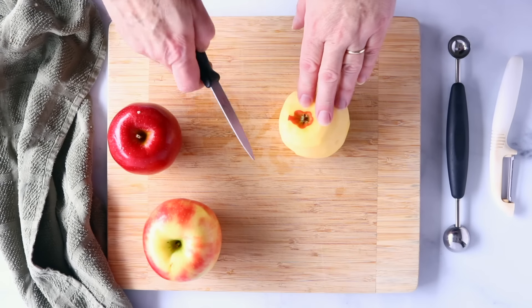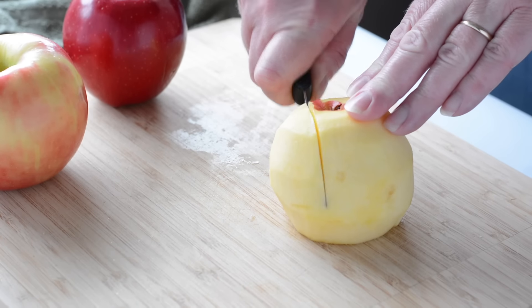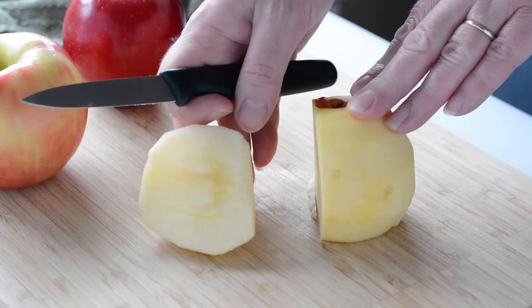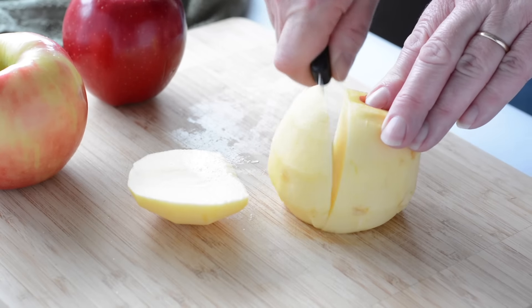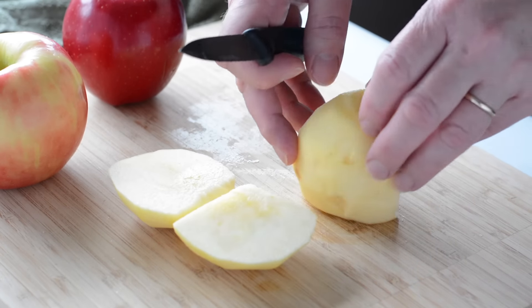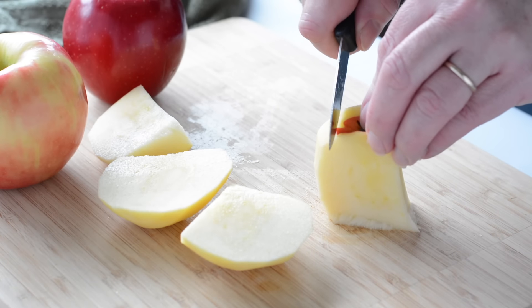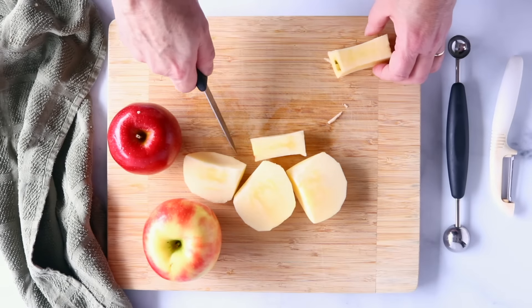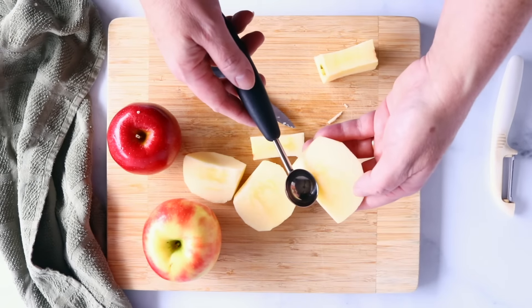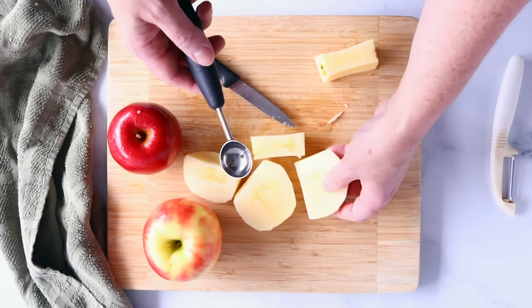So we have our apple, it's all peeled, and now we're going to cut close to the core to core it. It makes nice large chunks and makes coring the apple simple and easy too. You just want to go around each and every side, just like this, and you can get pretty close. And if you end up grabbing a little bit too much of the core, you can use a melon baller to just scoop that out.